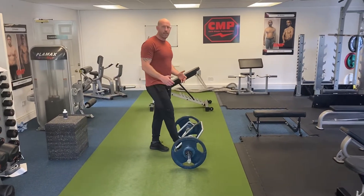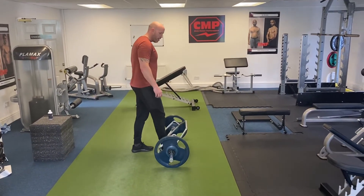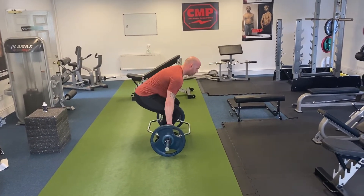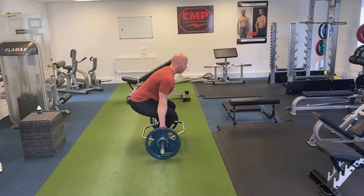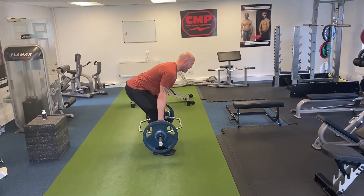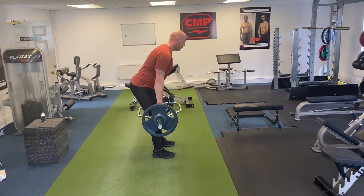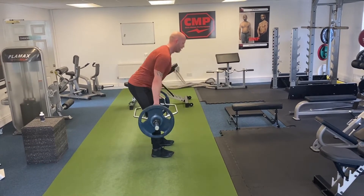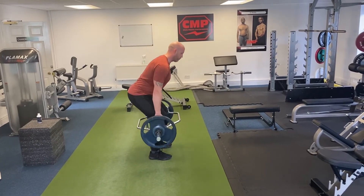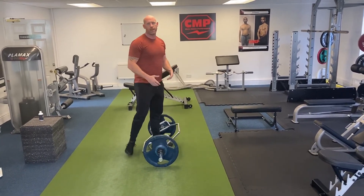So how to make the trap bar deadlift a little bit more hip dominant. So exactly the same set up as we would do normally — sitting down into it, chest up. Except this time we're going to push our bum back, find that active range, come down, find that active range. This is going to be a little bit more hamstrings and glutes than your traditional trap bar deadlift.